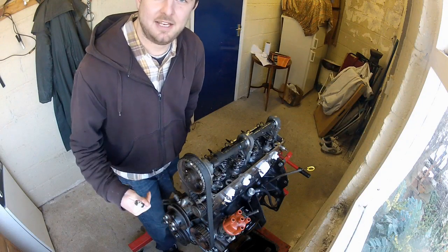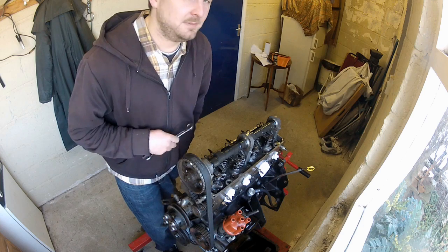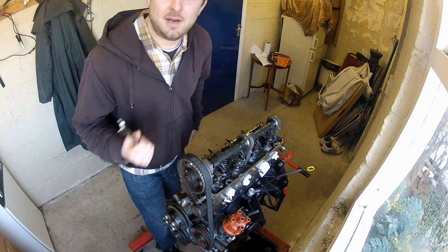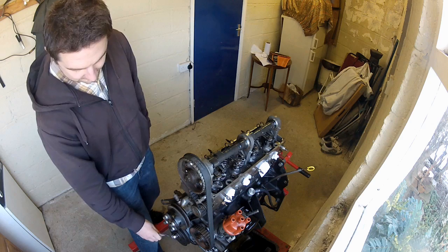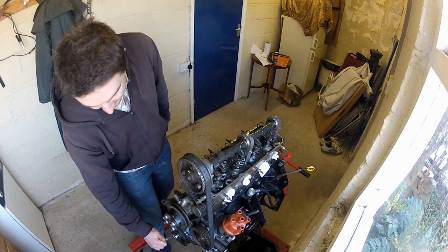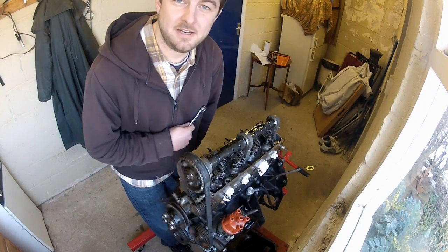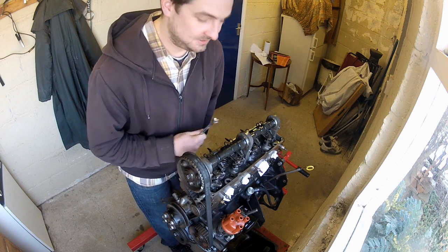Now rotate the engine by hand to set the next cylinder's clearances. If you know the firing cycle for the engine, that's a pretty good indication of which one's coming round next. On this engine it's 1, 3, 4, 2 — so number three cylinder is the logical choice to do next. Hold it there because number three cylinder is off cam and those clearances can be set. The process from here on out is pretty much the same for as many cylinders as you have, so just keep going until you've set all your clearances.